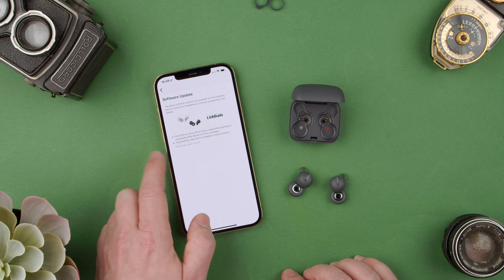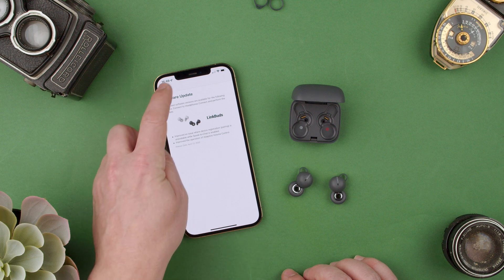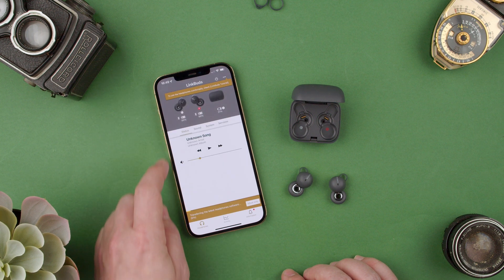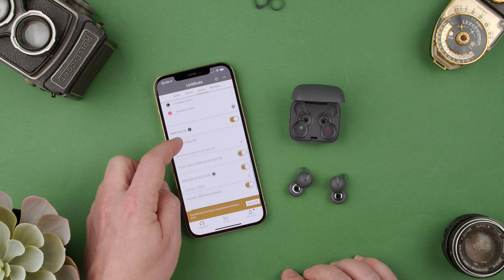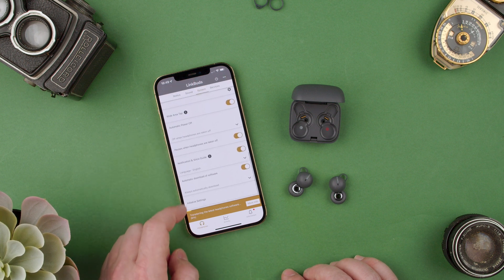It says improve the use and the registration, and so on. So now we can go here to headphones. We probably want to go to system — system — and how do we update this?